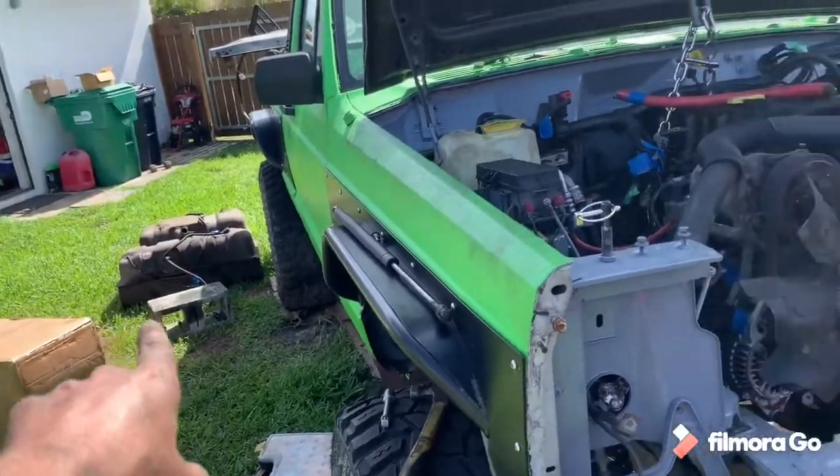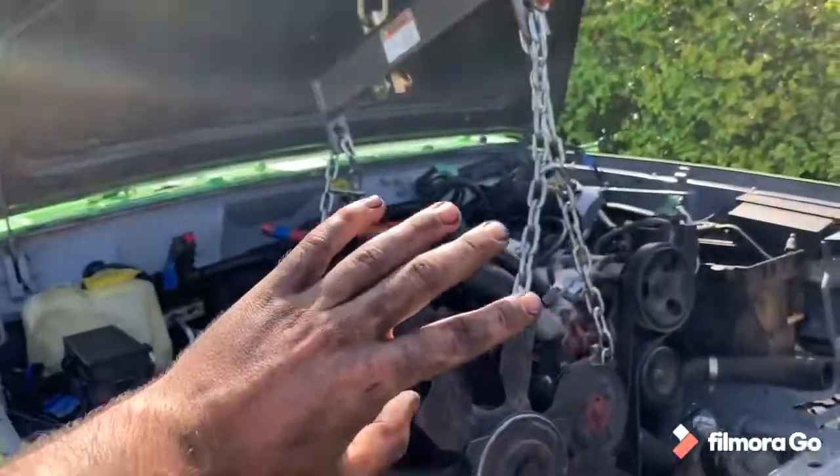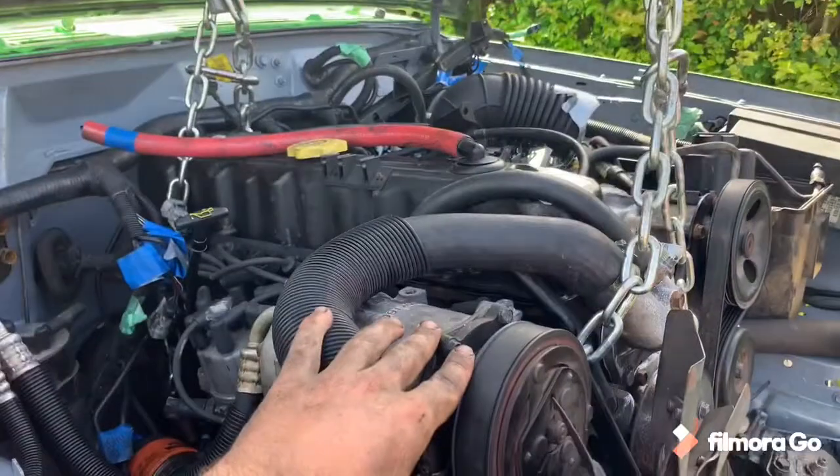I got the new fuel tank. Hopefully I can throw it all together and get the first start tonight.